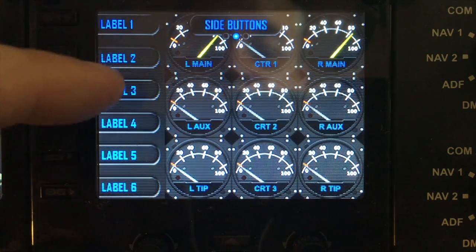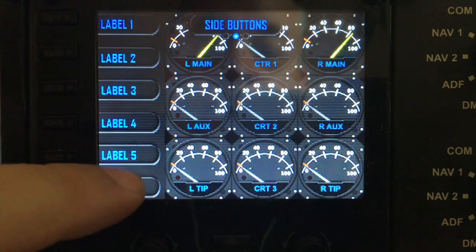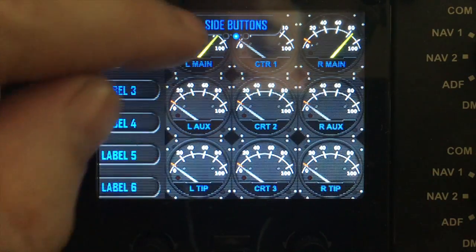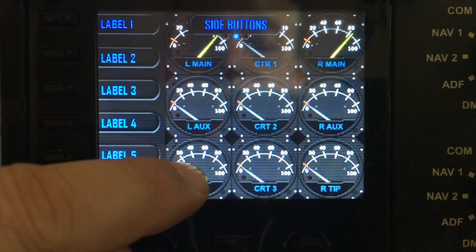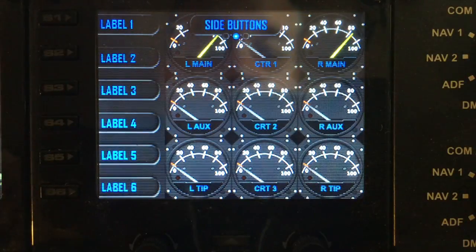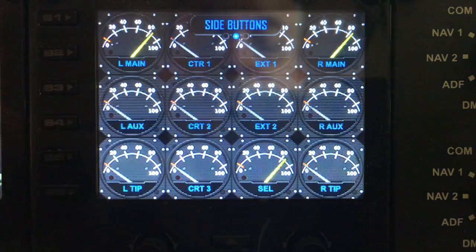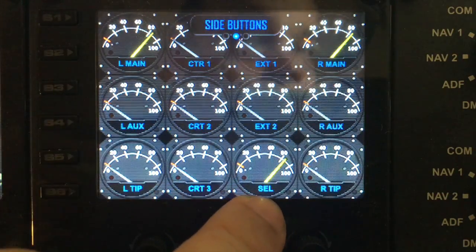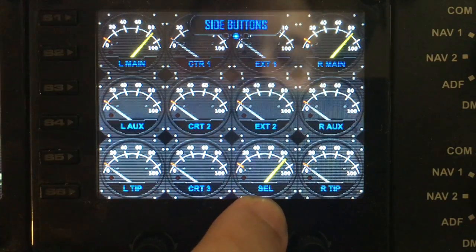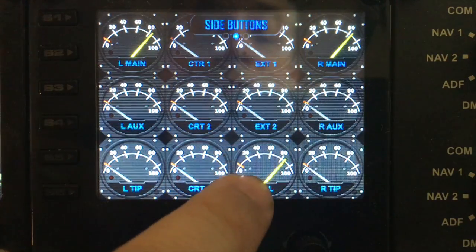You'll notice that we've actually lost three gauges — the gauges that were behind the buttons have now moved over. The left, left aux, and left tip gauges have now moved across, but we have lost two of the other gauges: external tank one and two. We've also lost the selected gauges within the flight simulator, which gives you an overview of the total fuel.